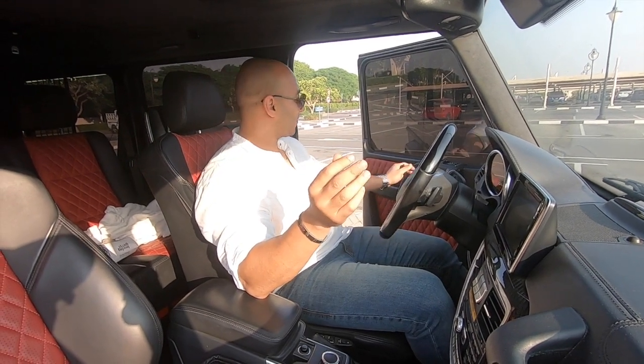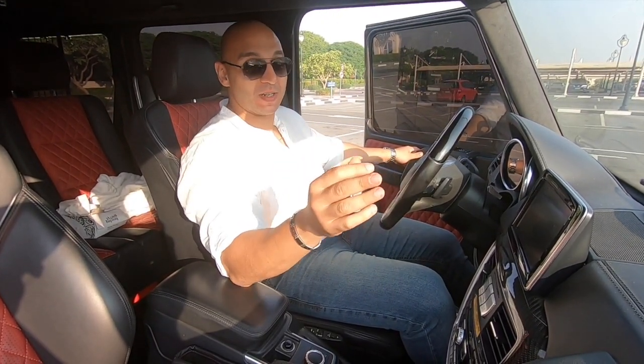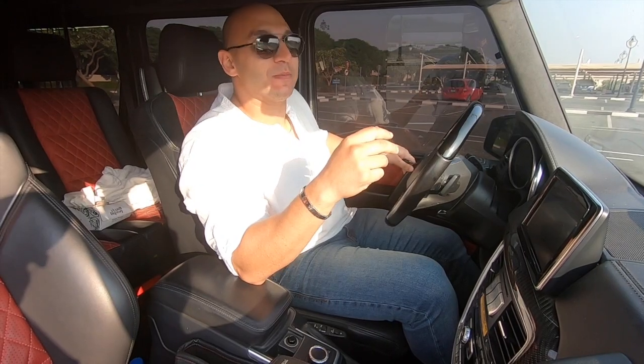Once you get into this car and close the door, this is not an easy door to close. Remember, this car is heavy — this car has been a military vehicle and the door is still from the military vehicle. So yeah, just like that.